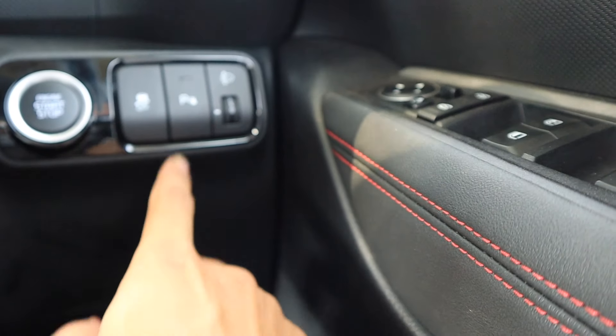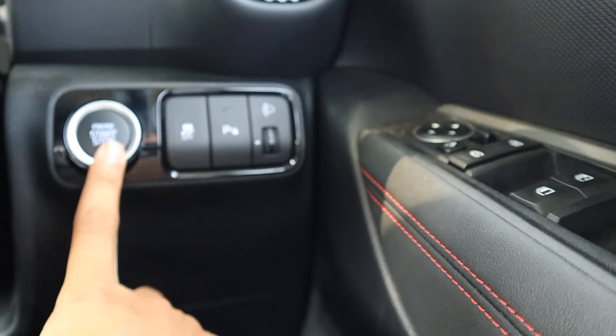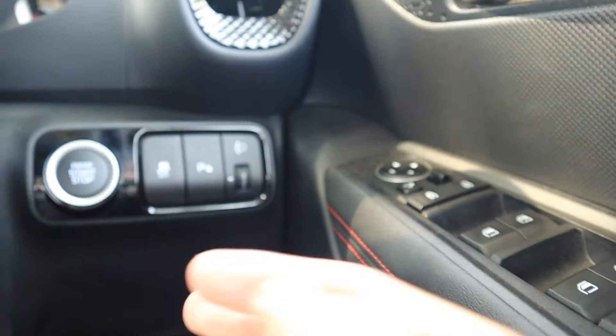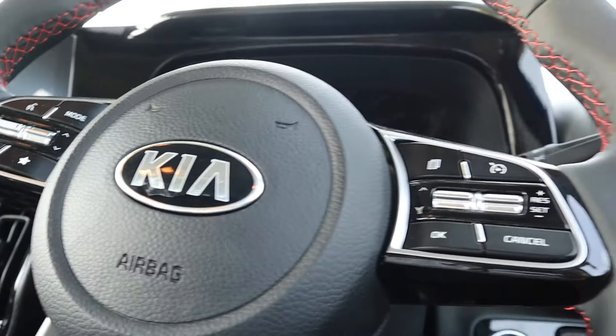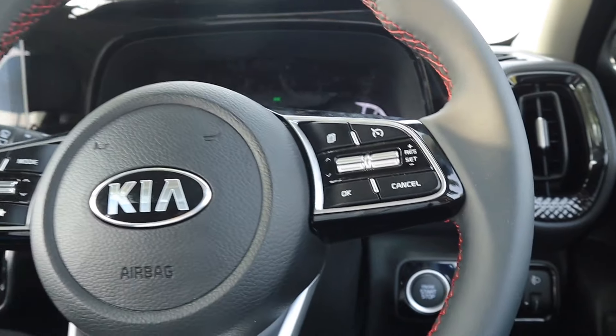Now coming back inside, if you want to turn off the front parking sensors, you can do it from here. Traction control can be switched on and off from here. The start-stop button is provided, and headlight levelers are also given here. Now let me turn on the car so I can show you everything in detail.